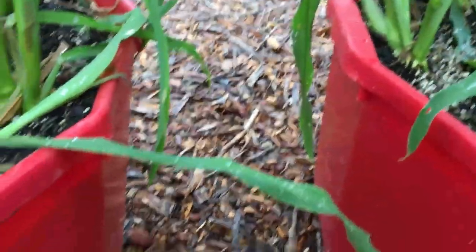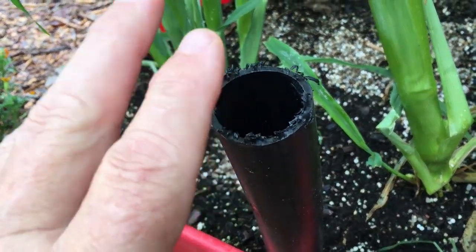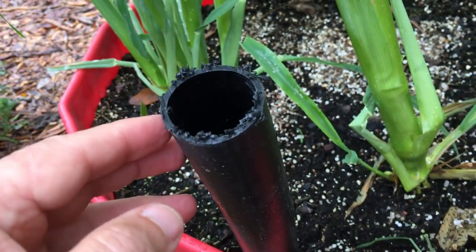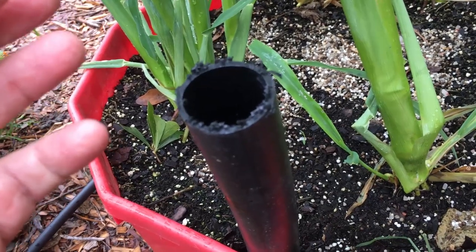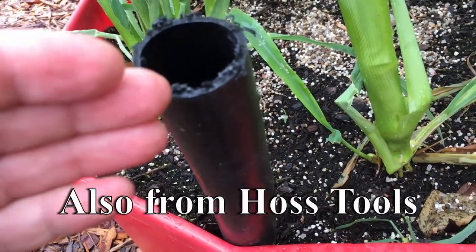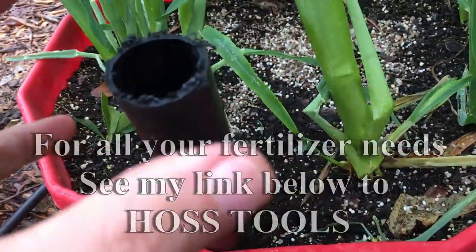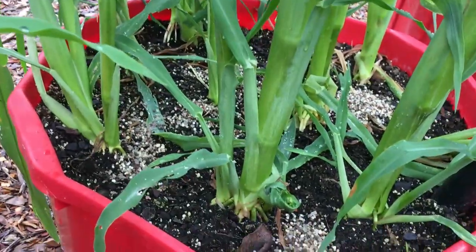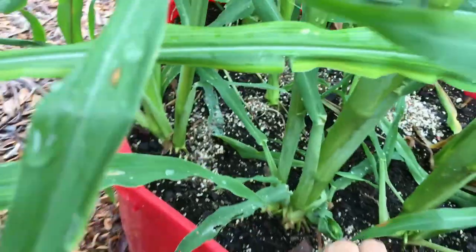I'm getting a 20-20-20 from Haas that I've put down the spout a couple of times, but I'm out. I've also been putting a 15-0-2 Chilean nitrate, which is what I finished off my other corn with, and it was just wonderful. I'll have to do a few more things to this corn after I fertilize it.